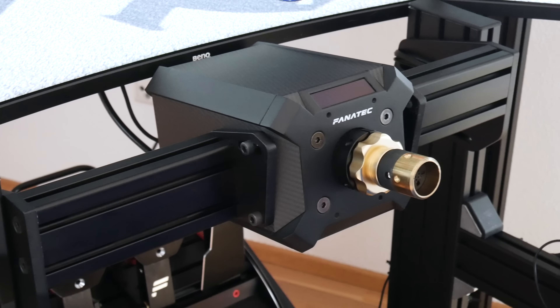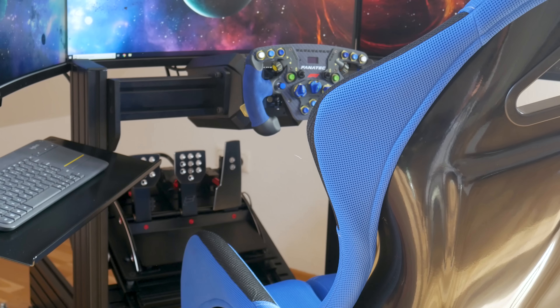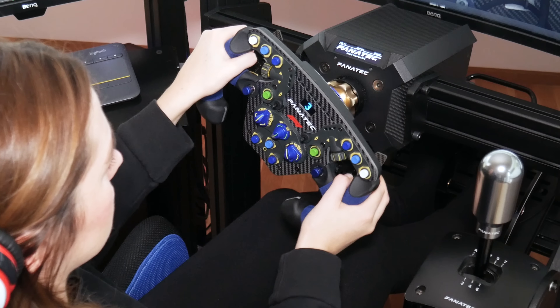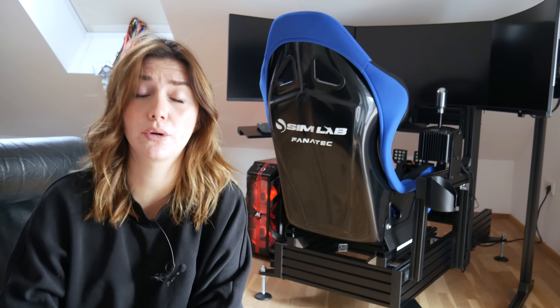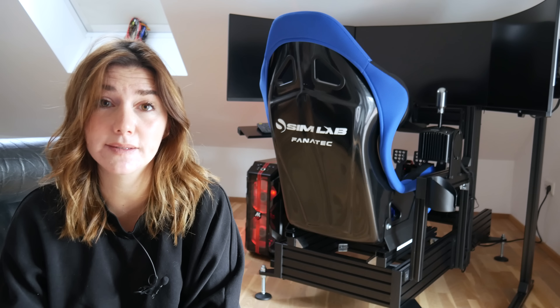Now let's continue with the wheelbase side mounts. Since I have a Fanatec direct drive, I chose the P1X with Fanatec direct drive side mounts. These allow you to adjust the angle of the DD. I prefer them because it looks really neat, frees up extra leg room, and they are really firm — there's absolutely no play on the wheelbase. In the direct drive world it's really important to have a mount system that is strong, sturdy, and has zero flex, since a direct drive puts more force on your rig.